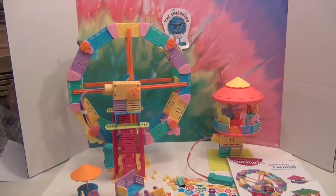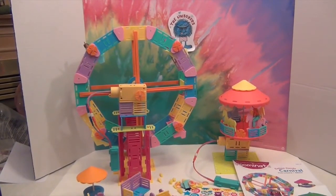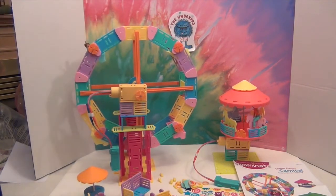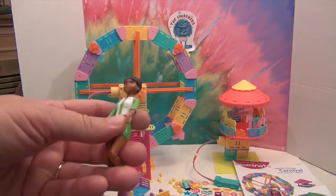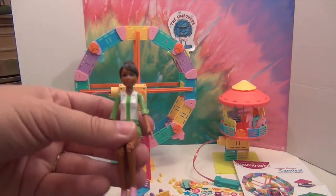Here's our Ferris wheel and our little carousel, all built! We did not build the little games section — we have all the pieces over there to show you. This is not a project for the faint of heart — it does take some working with to get all the pieces just right. The dolls do fit in the carousel buckets, but the size of the doll and the fact that her knees bend means she still doesn't fit quite right in the bucket. She kind of has to either sit up off the seat or ride sideways.